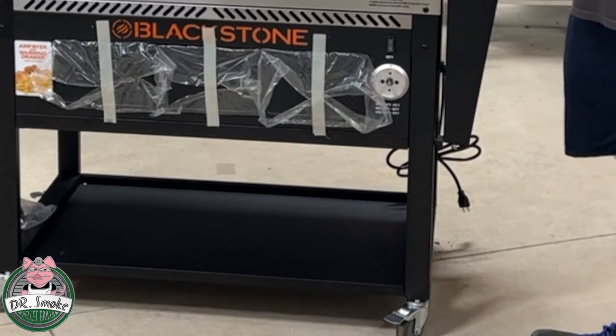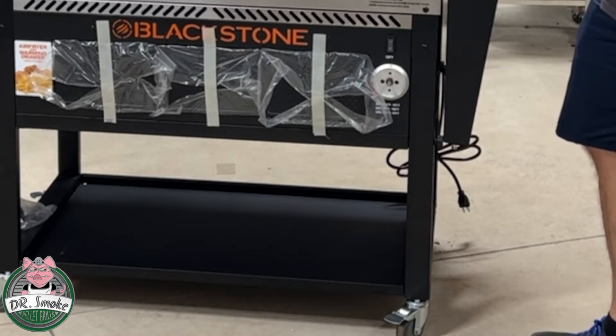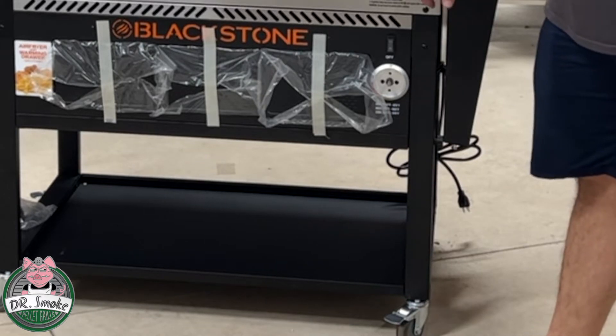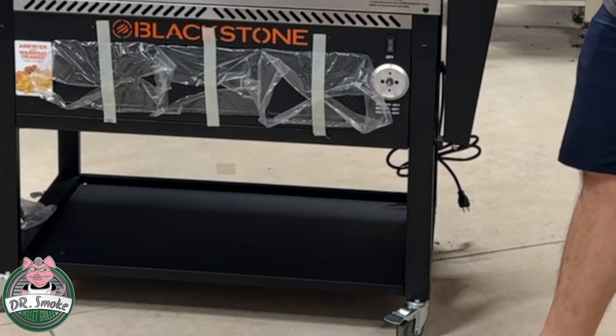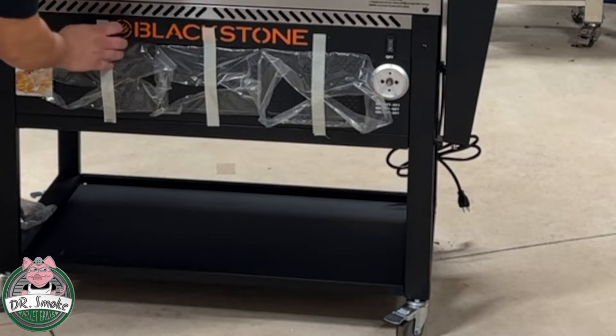The next thing we are going to do is mount the handles on the air fryer and the warmer. Then the last few steps are adding the battery for the ignition and the handles on the grill. And then we are ready to — wait, we are not cooking. Seasoning! You've got to season this first.